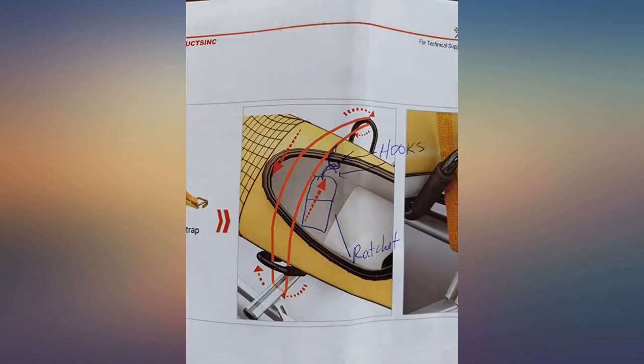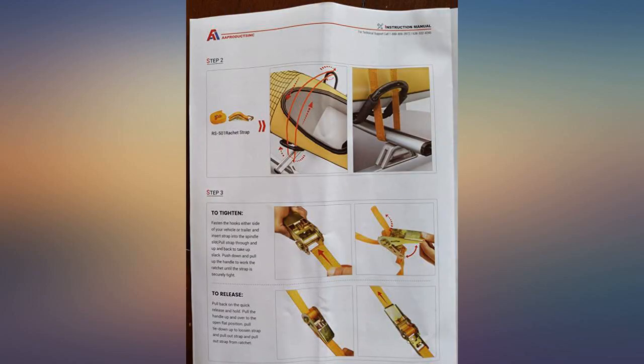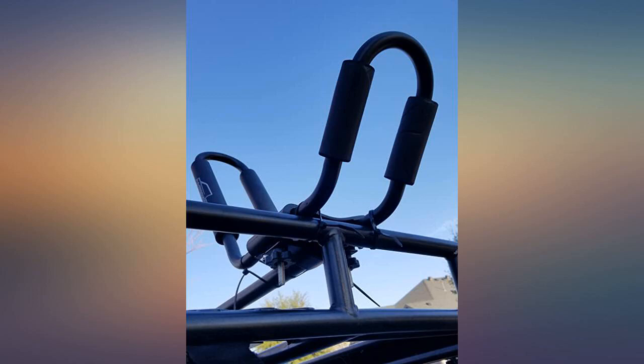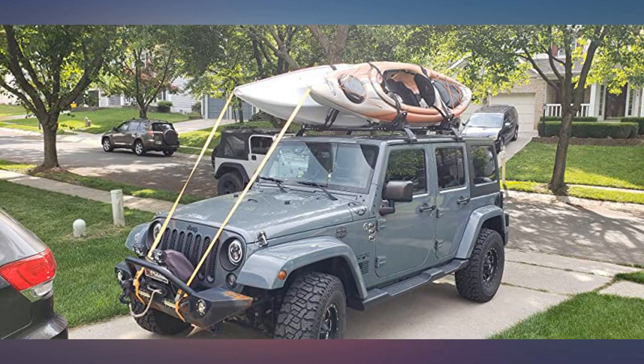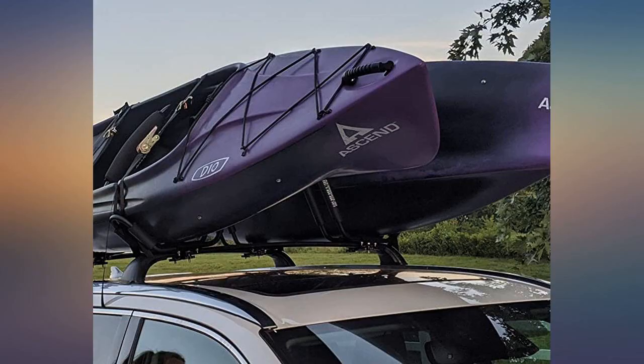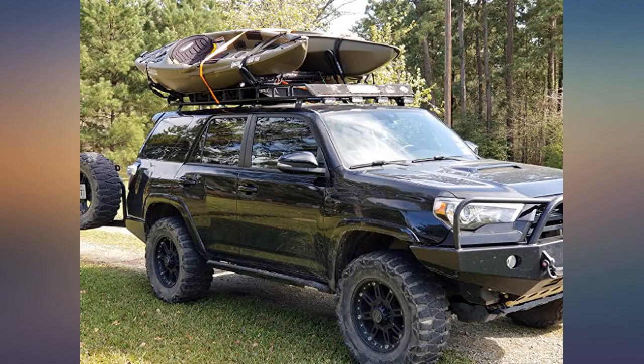It took a bit to figure out how to thread the ratchet straps the best way. It came with a diagram that helps, but if they showed where the straps start and end, it would have been more helpful. Please see the pictures. In one image I drew the location where it worked best to position the ratchet. I connect the hook from the strap end to the hook from the ratchet and thread the way their instructions diagram shows. This is visible in the picture of the mounted kayaks.